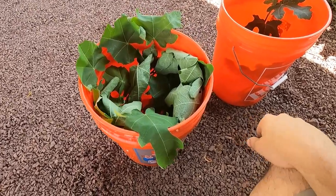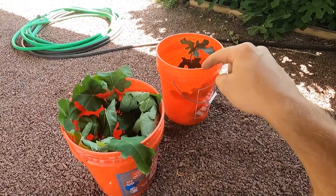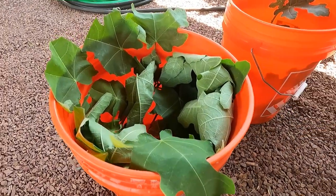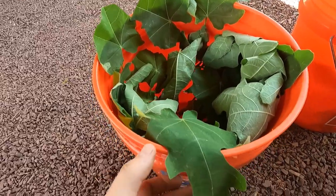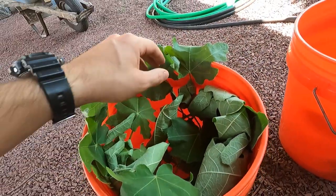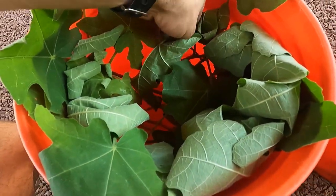Alright guys, we're back to this little fig propagation project. It's maybe a week, two weeks later after that initial cut of this batch. This batch is doing great — we're going to pot these today because they are ready. There are a ton of roots going on at the bottom of here; this is ready to be transplanted, no doubt. We're going to transplant these two into some soil. Remember when we cut some of the leaves and left others long? Turns out the cut leaves are doing just fine, and I would say they're actually doing a little bit better than the ones we left long.